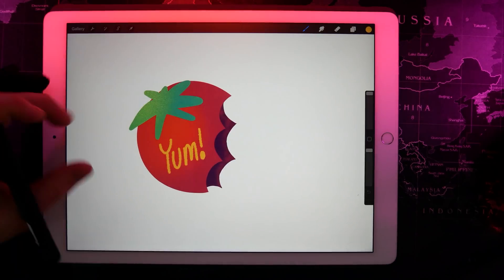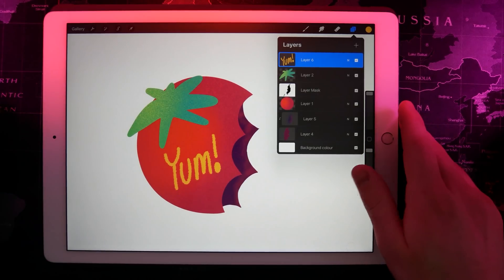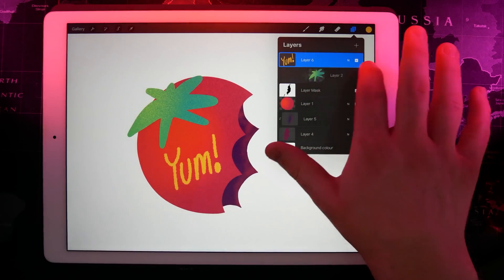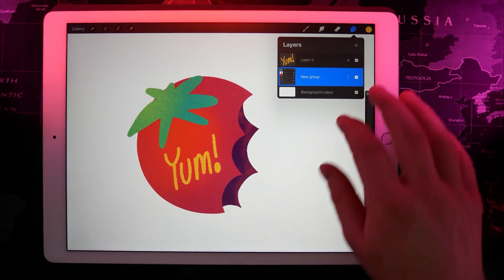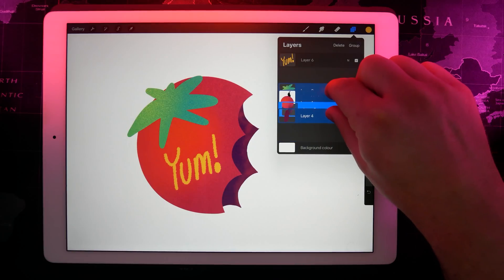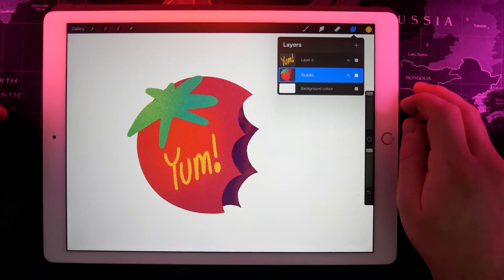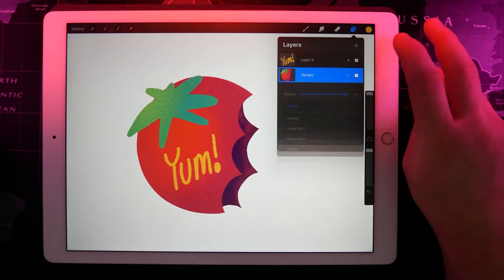And voila, we are done — we've drawn ourselves a little tomato. Obviously that's not the greatest piece of artwork you've ever seen but hopefully it's illustrated some of the points in Procreate. To tidy things up in case I wanted to hand it off to another designer, if I swipe right on any layer that will select or deselect it. I can select everything that is part of my tomato and then choose group, which pops it into a folder. Alternatively if I want to just merge the layers, I select them all and pinch them together and they merge into a single layer. Tapping the layer you can rename it — so we can rename that 'tomato'. Tapping the little N on the layer brings up opacity as well as different layer blend modes, like those in Photoshop.